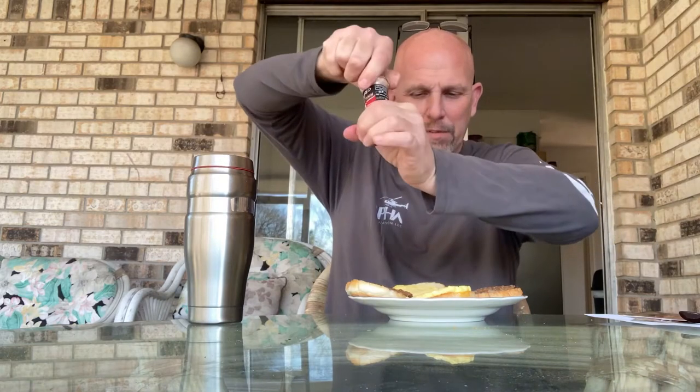This morning I went to Walmart and got a sausage egg and cheese croissant, threw it in the microwave. I'm going to be adding a little bit of Himalayan salt just to give it a little flavor — they must not cook the meat with much salt, they have a little bit of a bland taste.